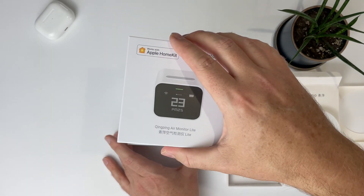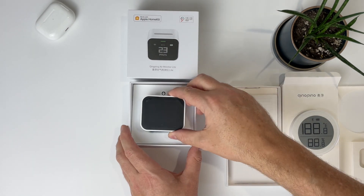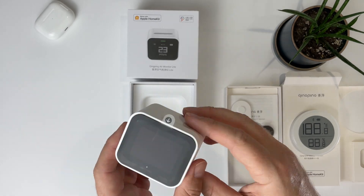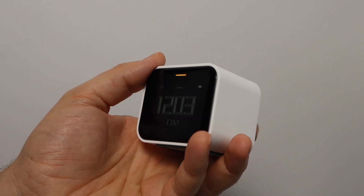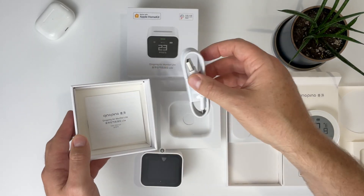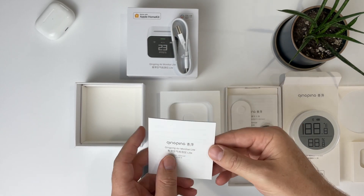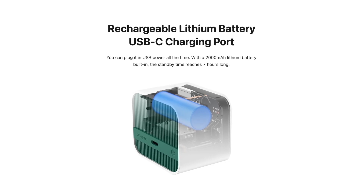Now let's talk about the Qingping air monitor light, which I think is a really exciting product. I've reviewed several other indoor air quality monitors that work with HomeKit, but not one with the features of this one. I love how this looks — it's compact and it reminds me of a retro alarm clock. It plugs in using USB-C and it comes with a USB to USB-C cord, but no power brick, so something to keep in mind. There is a battery, but it only lasts 7 hours on standby according to Qingping's website.